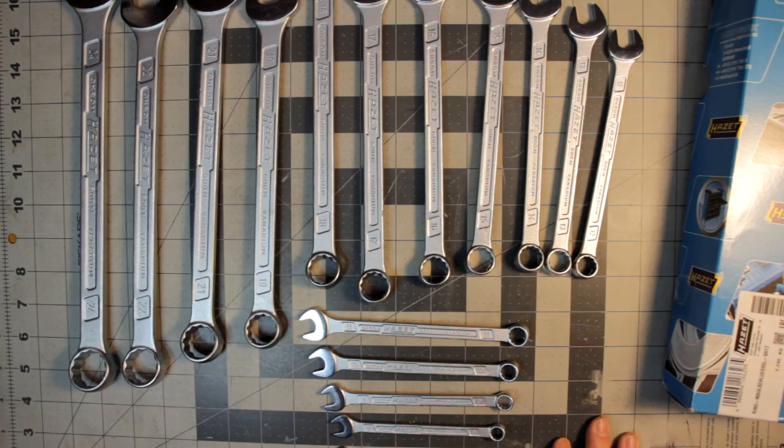The basic idea is that because you've got these rounded spots, the force applied to the nut is more towards the side and less on the point. So it helps reduce the chance of the wrench rounding over the nut — that's the point behind it. Everything I've read, and comments from professional mechanics, confirm it does work and is a valuable feature.